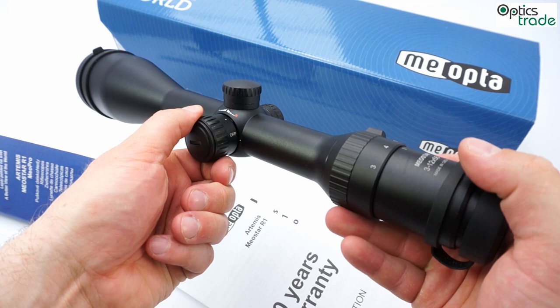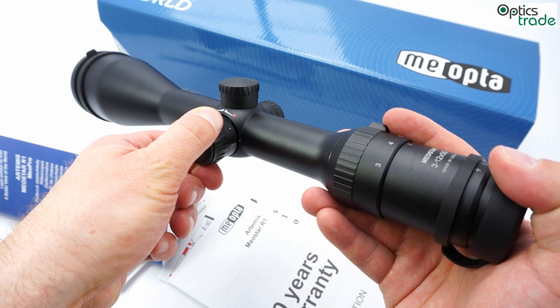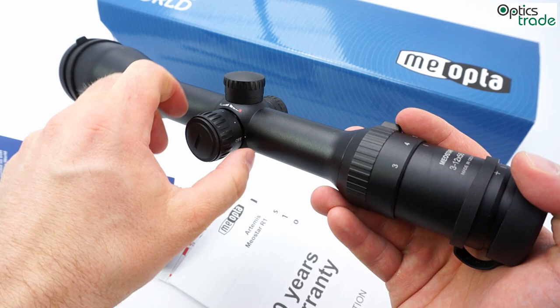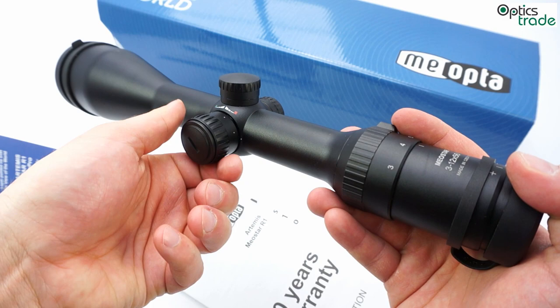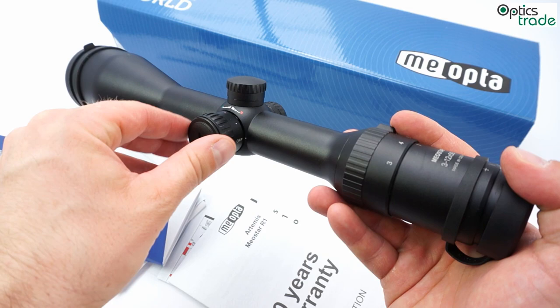Regarding the illumination, the illuminated dot or cross in the reticle can be illuminated at several different intensity levels. The direction of the turn of the control determines which color you get — counter-clockwise gives you green illumination, and turning this button clockwise gives you red illumination.